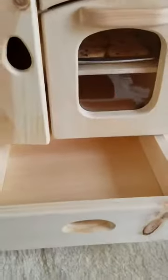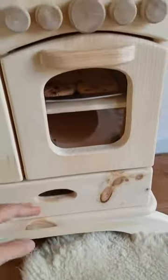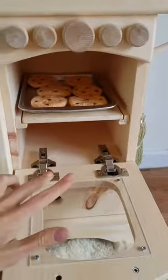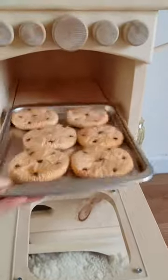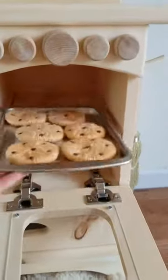This down here is another new feature that we've added — it's a drawer that pulls out and in. And then this is the oven just like our other kitchen. What's different about this one is the hinges are a little different; there's not the rope like our other one. And this one has a wooden oven rack — our other one has a wire one. So that's what's different about this.